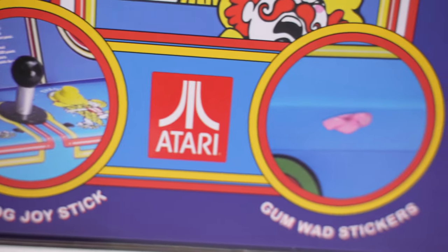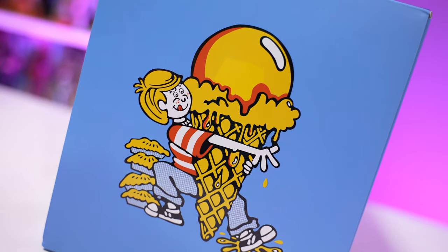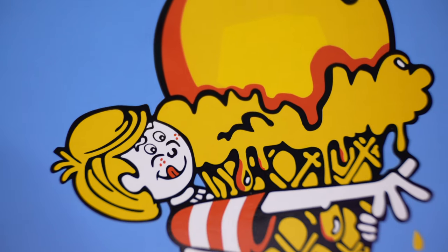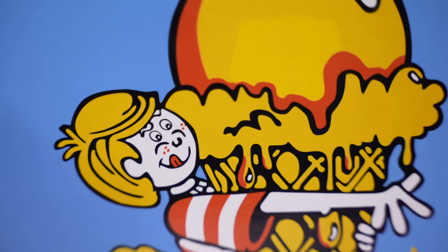New Wave Toys was nice enough to send this out for review. I've reviewed every single one of their cabinet releases and I love all their products — I've got everything from their Replicade line.